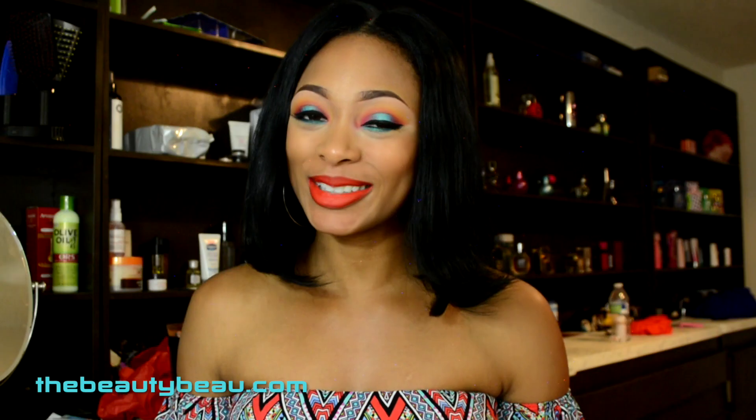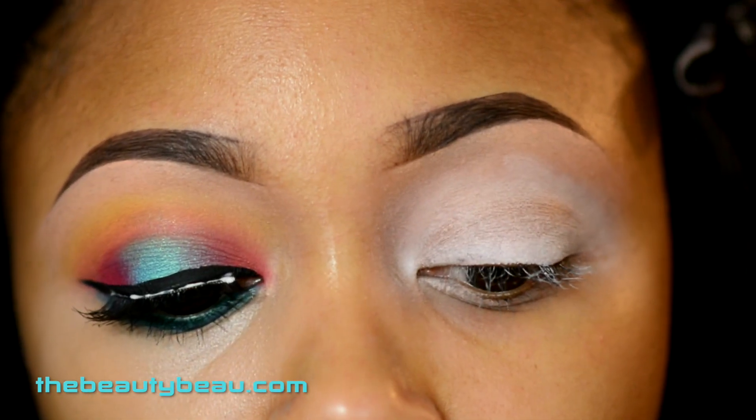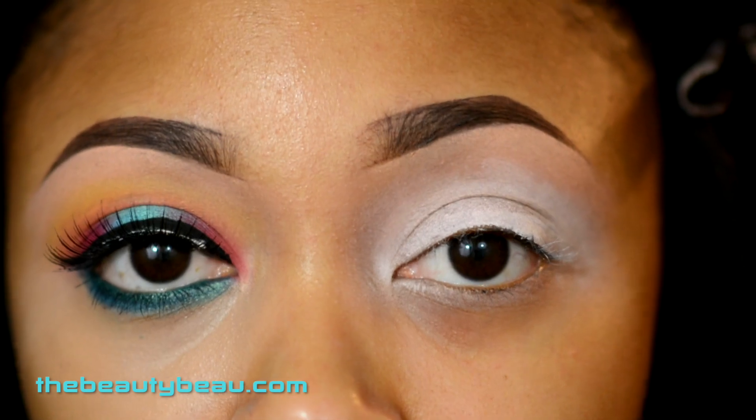If you guys are interested in the look, stay tuned. I first took Painterly all over the eyelids. I then continued and put Ben Nye Creme Color in white on the lid only, and also in the crease.